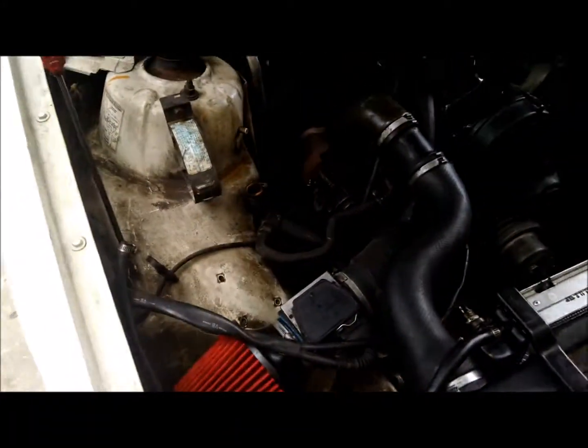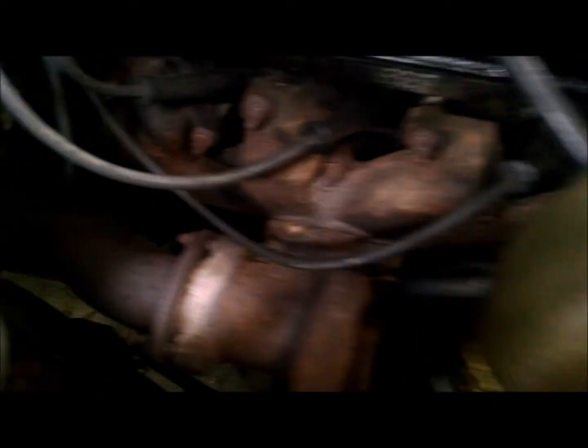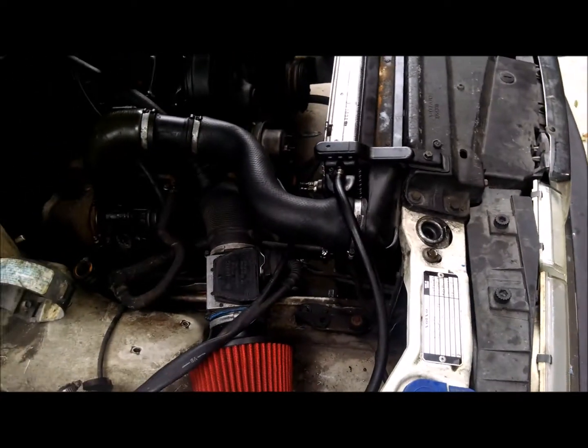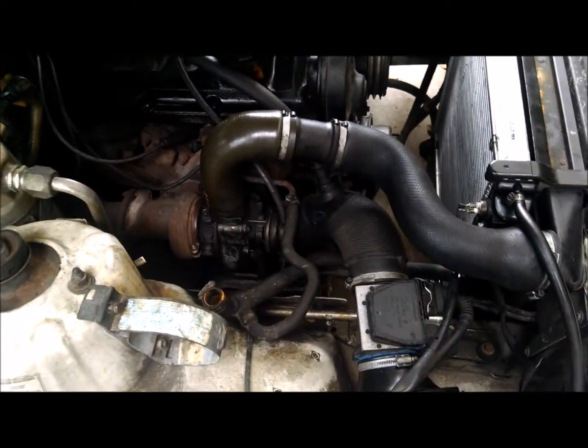There is a drain port on the block in the back by the oil filter. To get to that, you're going to have to jack up your car. On the turbo cars, this is a lot tighter of a fit. You need a 19mm socket.